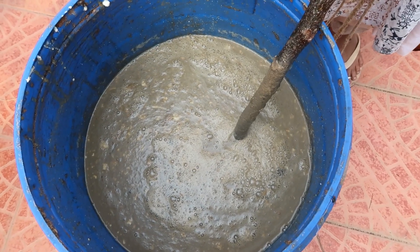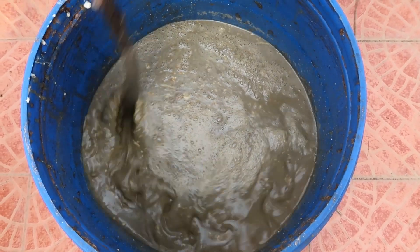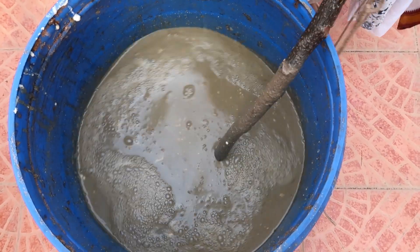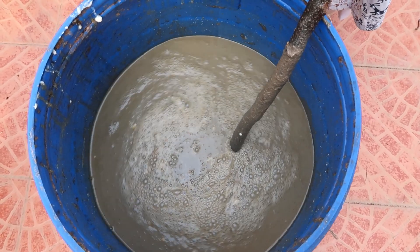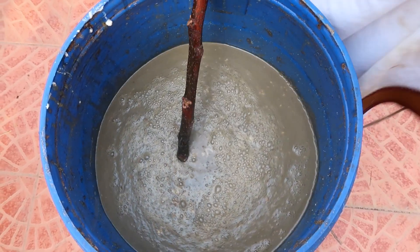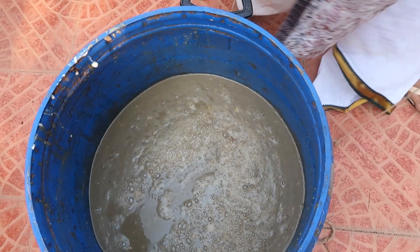I usually do 2 batches, so I take one third of the mixture and put it into another container and continue stirring every day. Second, because we have added a lot of sweet ingredients like jaggery, rats will be attracted to it. It is extremely important to cover with a double-layer cotton cloth, tie it very tightly, and keep the container in a safe shady place.